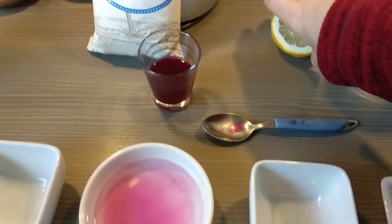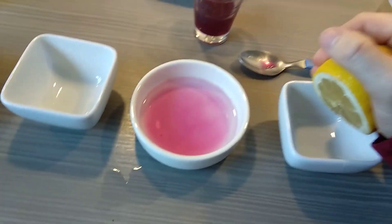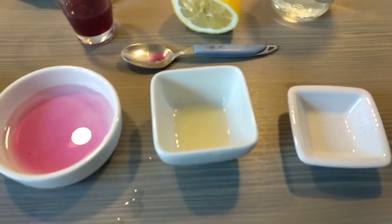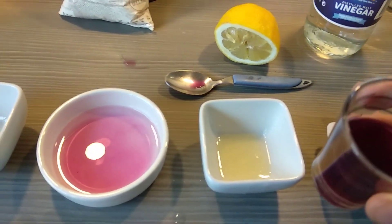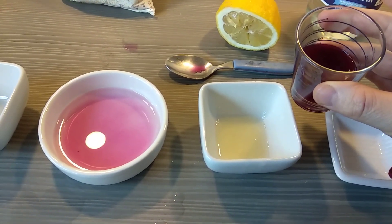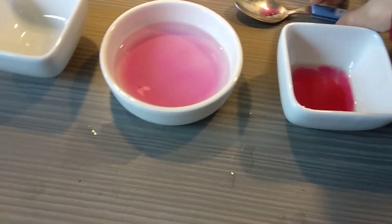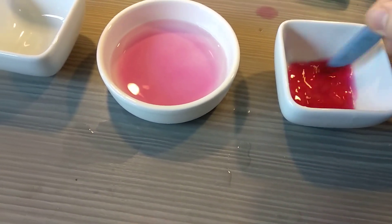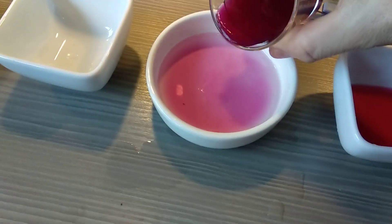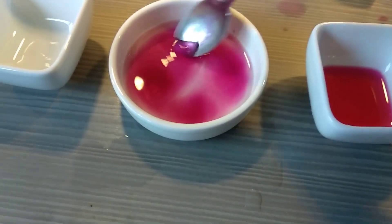Next we're going to try our lemon. Take the lemon — you might have some lemon juice — and give it a good old squeeze. Now we have some nice tangy lemon juice. What do you think is going to happen? Lemon juice — acid or base? We pour this in and you can see it becomes quite a nice bright red colour.